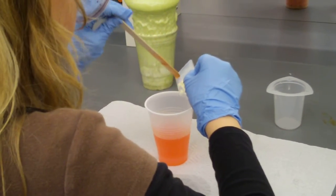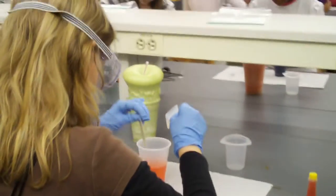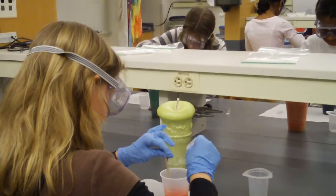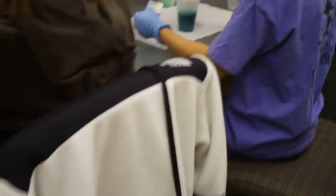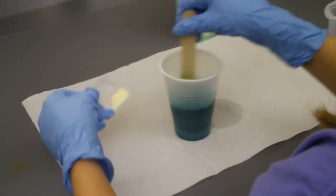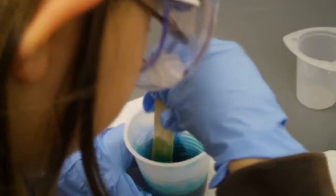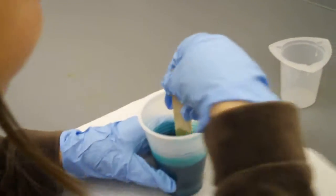Once you guys have added all of your guar gum in, you should feel like the water is a little thicker, a little harder. It's getting slimy. Cool.